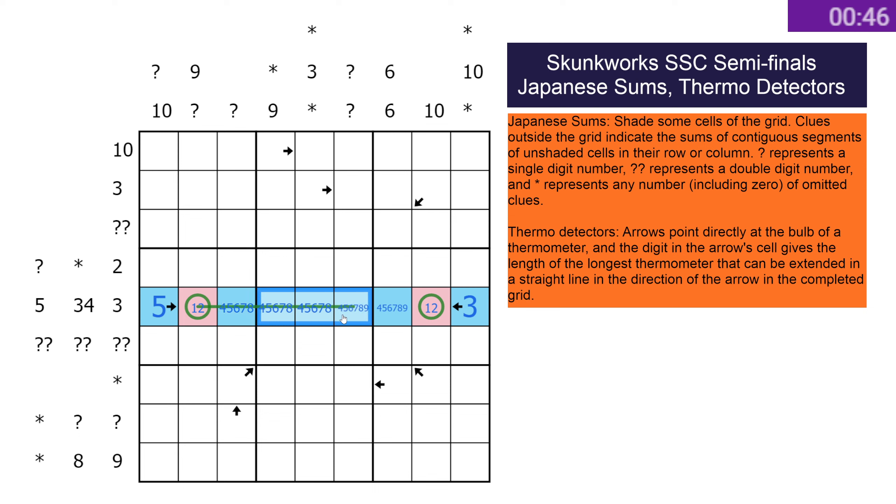None of those are nines — I should just be able to do this more easily. There we go, and then in fact that just straight up has to be the nine. Make that one thermo as well, and then both of those work, so that's good there.